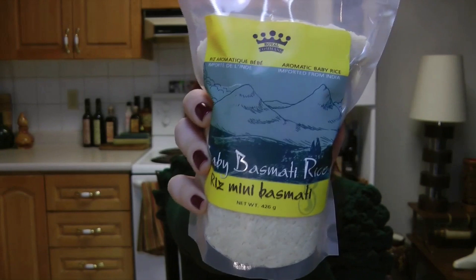I would suggest cooking it with this basmati rice. You can also get it at qualifers.com. It really complements it, doesn't overpower it, and they really do go well together.